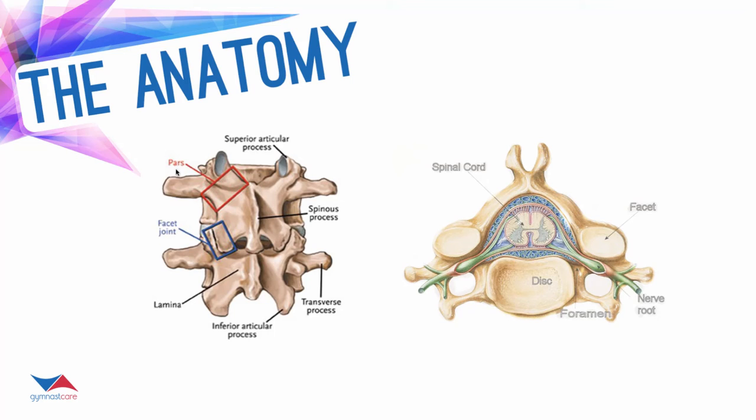Right here in this red box you can see it's called the pars — what we refer to as the pars interarticularis. The reason is that it's between two of the facet joints. You can see these are actually facets; this would be the facet joint because it's a combination of two facets coming together. There are four facet joints or facets with each vertebra. With that many joints, there's going to be a lot of potential motion in that vertebra, which is really important because as human beings we want to be able to move around.